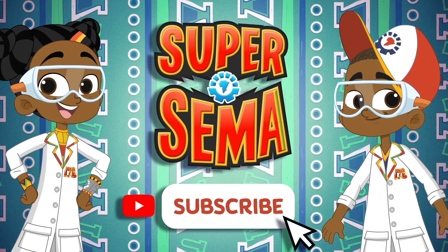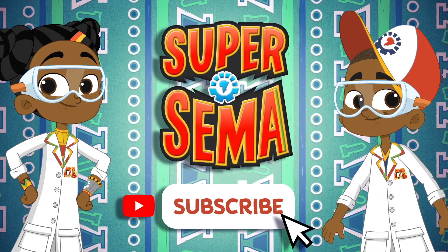Stay connected with me on the Super Samba YouTube channel.